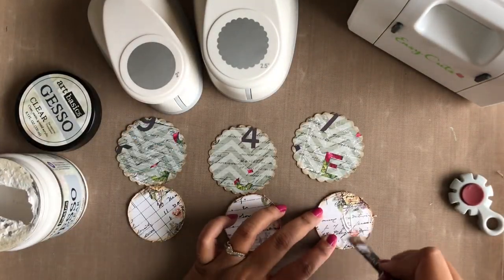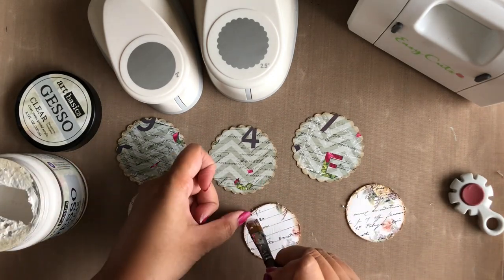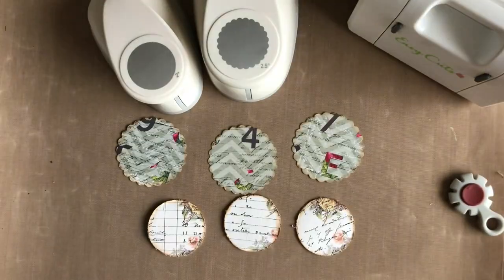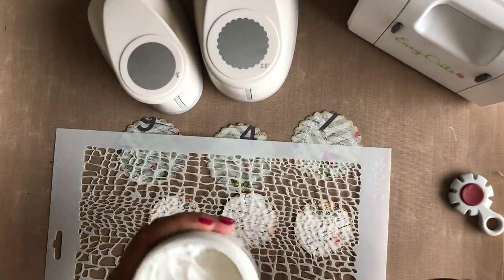Now I am going to prepare the surface of the smaller circles with a thin coat of clear gesso. Next I am adding some texture using the fishnet stencil from Dress My Craft and some light paste.